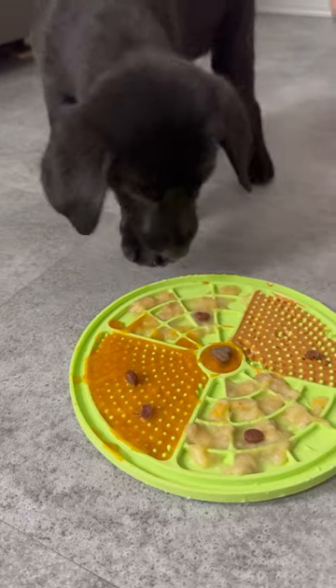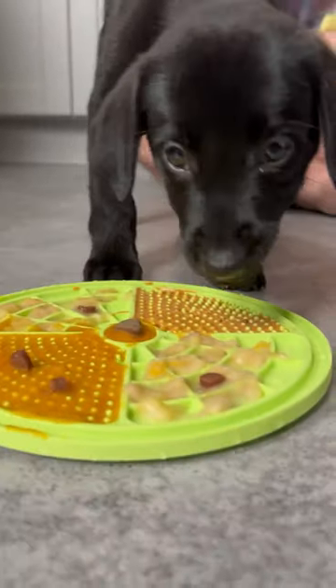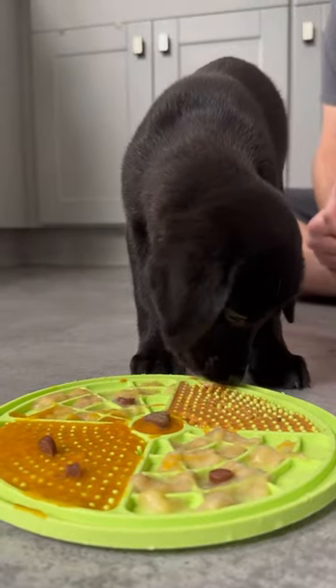She didn't quite know what to do with the lick mat, but once she tasted that peanut butter, she caught on and licked away until it was all gone.